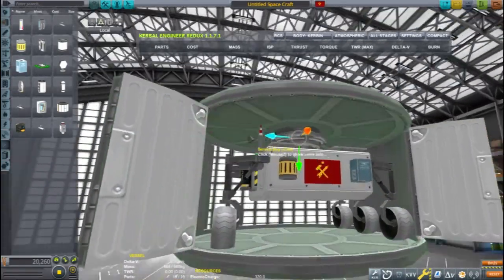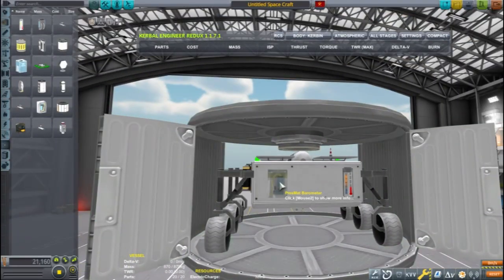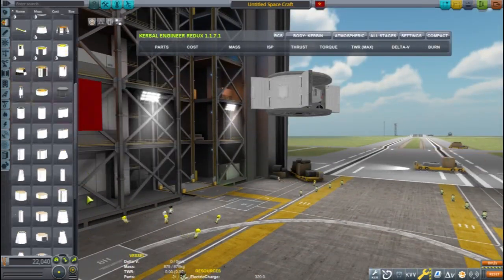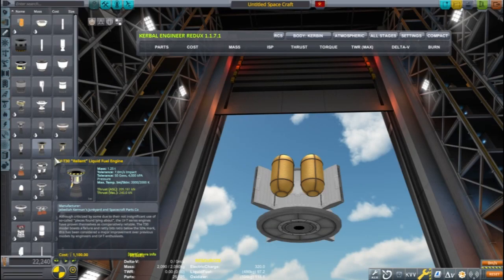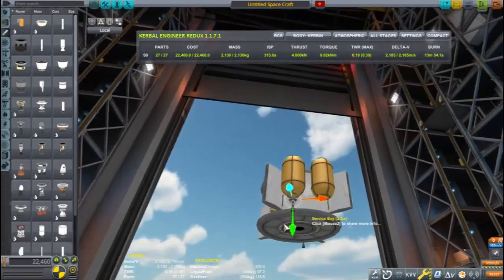Once the rover is designed I'm going to take it over to the vertical assembly building and there design the rest of the rocket to take this thing to the Mun. I'm starting by designing the descent stage for a Mun landing. The lander is quite light so very little fuel is needed.